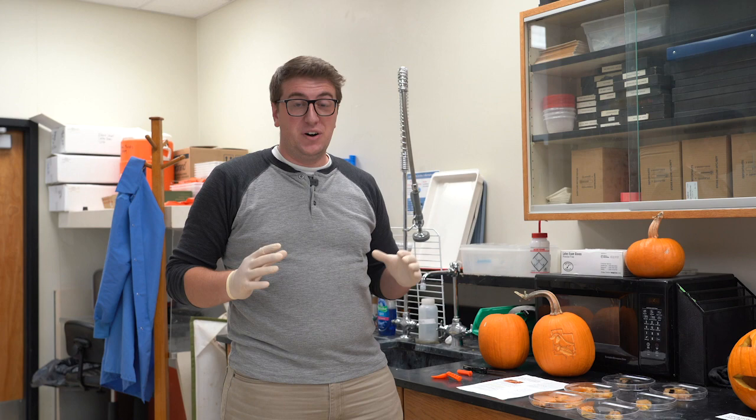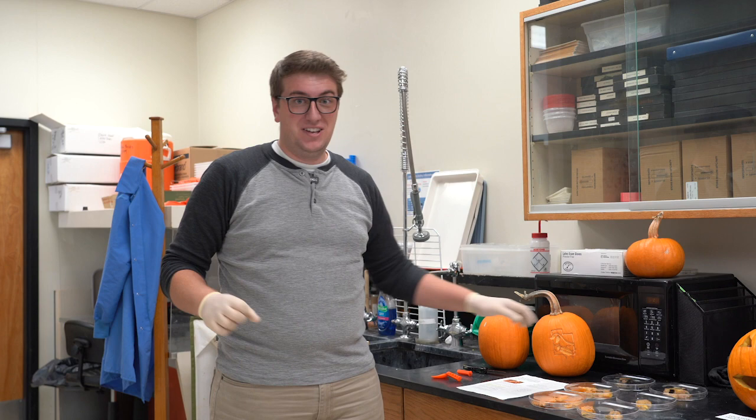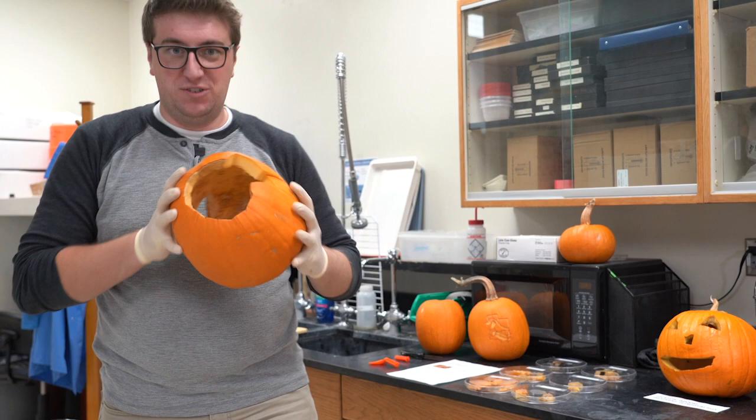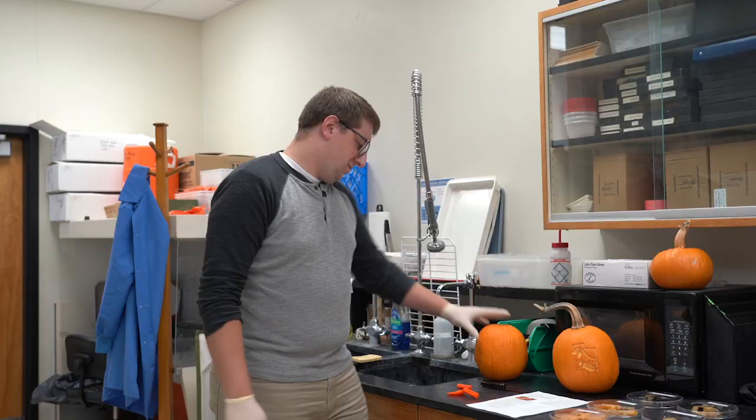Molds are tiny micro fungal organisms that have the ability to live anywhere. They release tiny lightweight spores that can move through the air and look for living organic matter, like our pumpkins, to live and grow on. These molds within our jack-o-lanterns can range from black to white to gray, they can have a fuzzy appearance, and they can cause our jack-o-lanterns to shrivel, shrink, and become distorted like this.